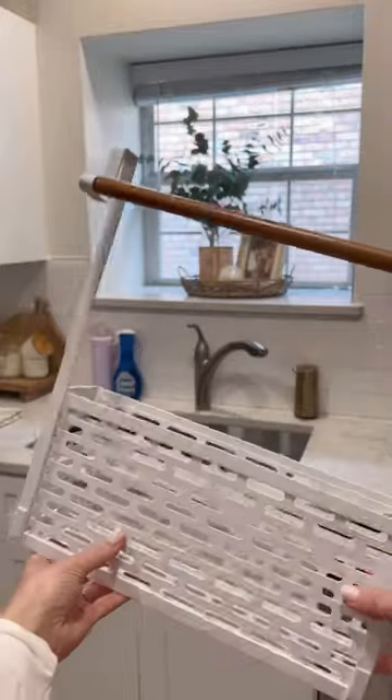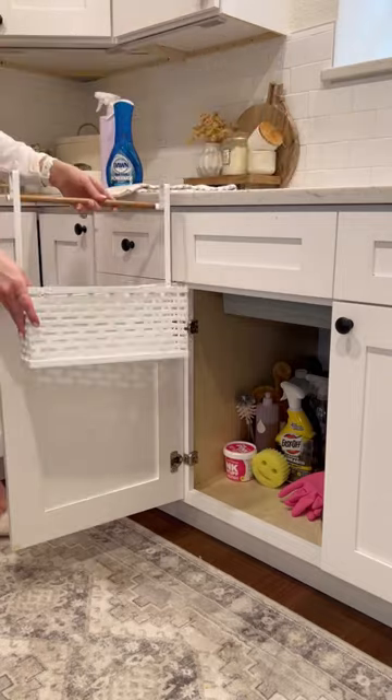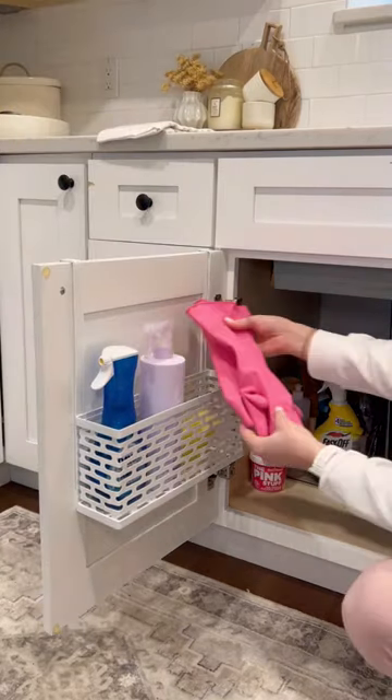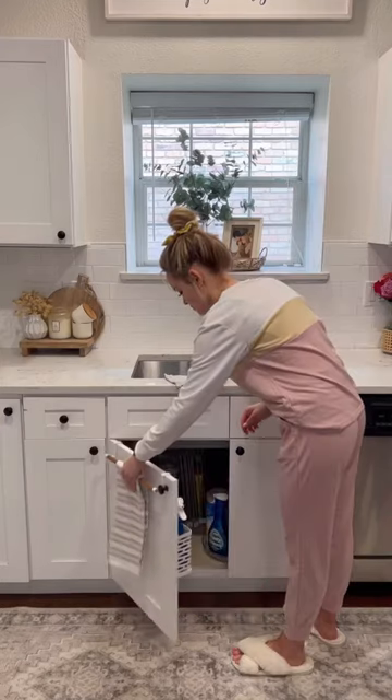If you're tired of soap and cleaners taking up your counter space, or having to reach all the way across the kitchen to get a towel, this product will solve both of those problems. It hooks right behind the cabinet and you can put your cleaners and your soap inside of it, and on the outside it has a really pretty wooden detail, and then you can hang your dish towel right over it.